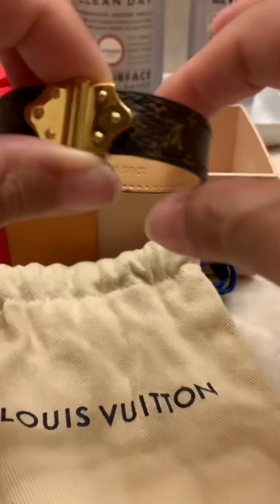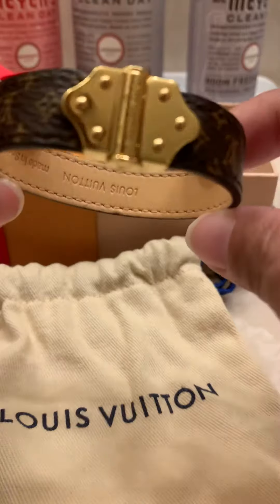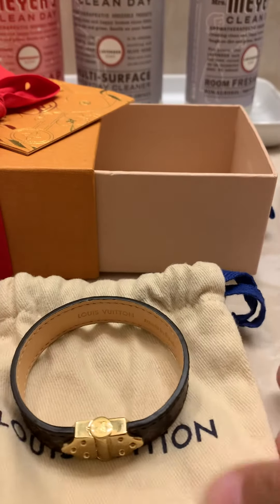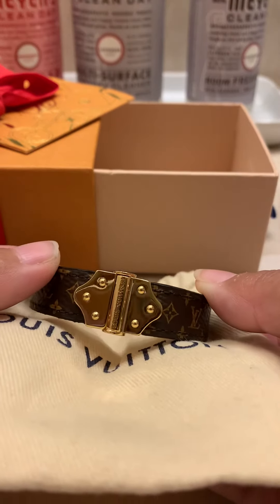This is one of the presents I got for Christmas — the LV Nano Bracelet. Let me know if you want a better review on this. Thank you so much for watching everyone, have a good one!